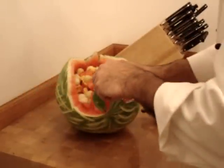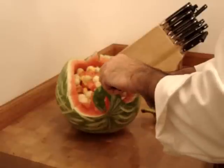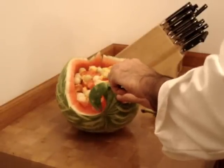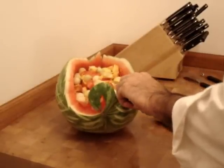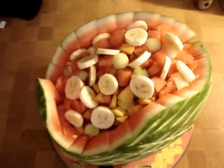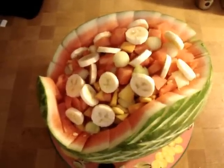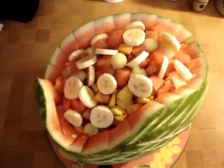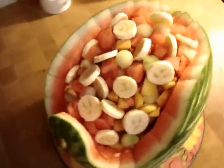Add just a touch more detail along the head — just a few feathers. The finished watermelon swan carving has bananas and melons added to it, ready to serve at a party.